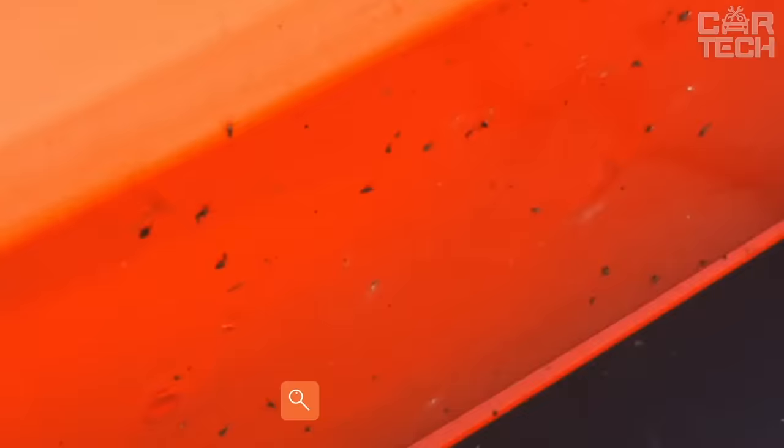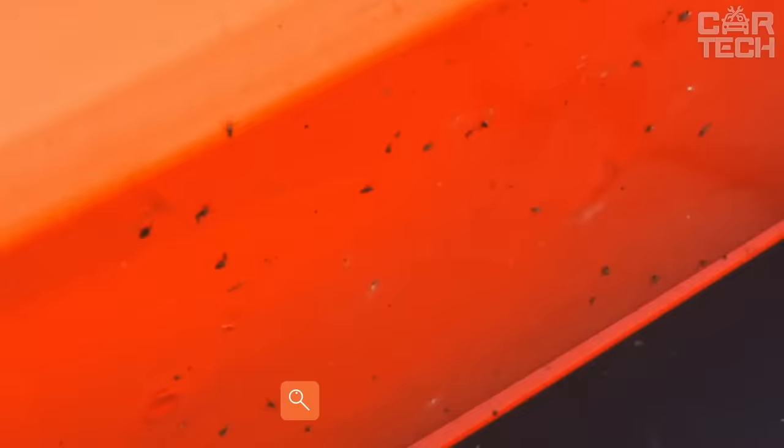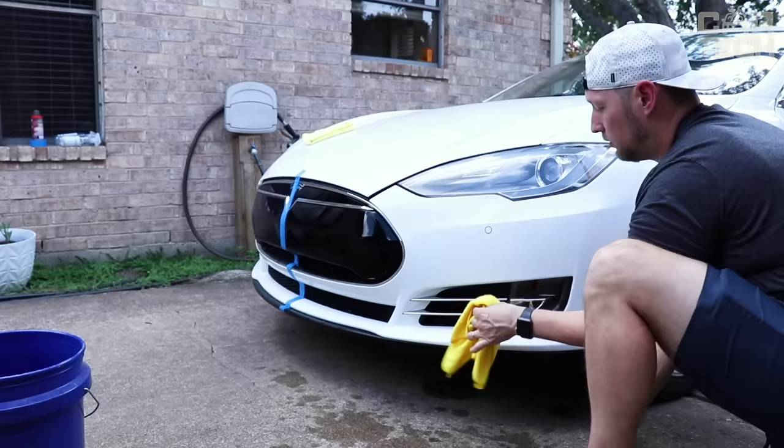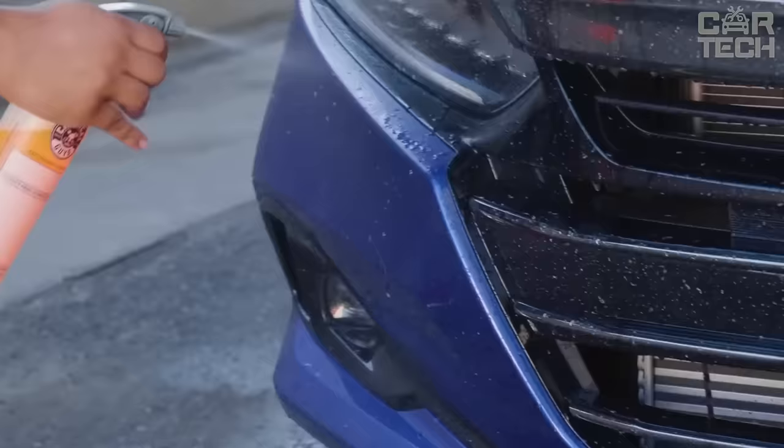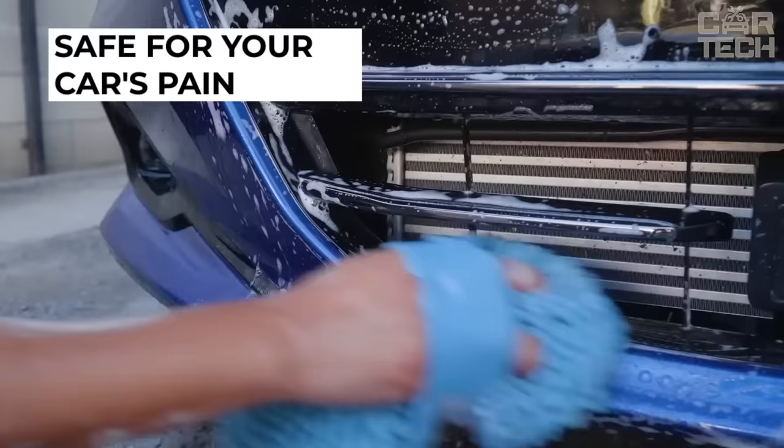If you happen to drive on a street where road work has recently been carried out and your car body is covered with bitumen stains, use this tar cleaner in an aerosol can to clean the body from dirt without fear of harming the paintwork. The composition is absolutely inactive to car enamels and will not affect the paintwork in any way.